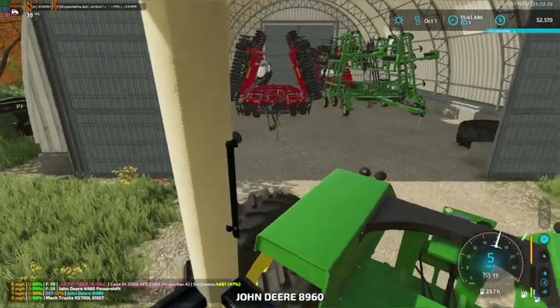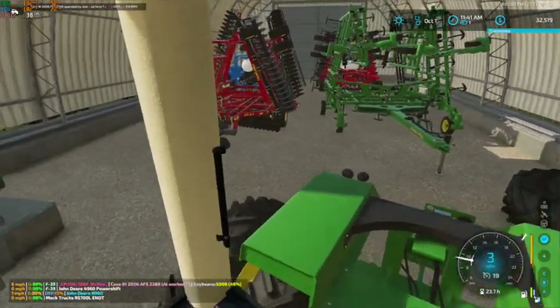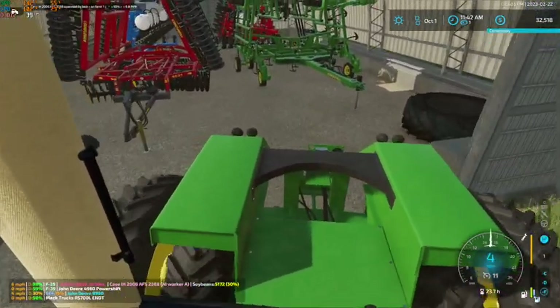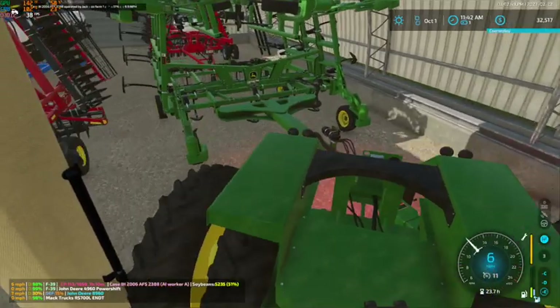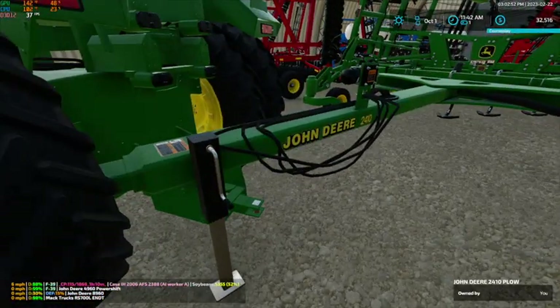We're going to kind of knock out a few tasks while we're at it. We can kind of keep an eye on that combine with our inspector there. So we're going to go ahead and do that.